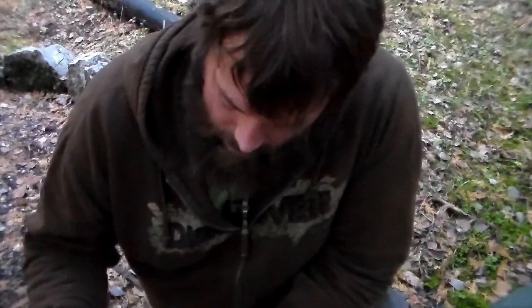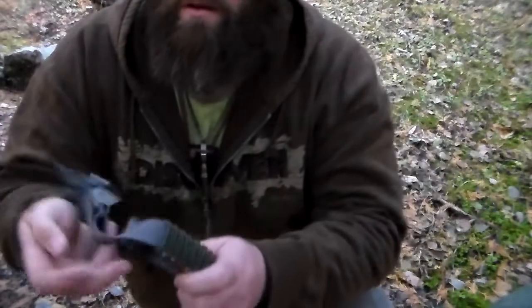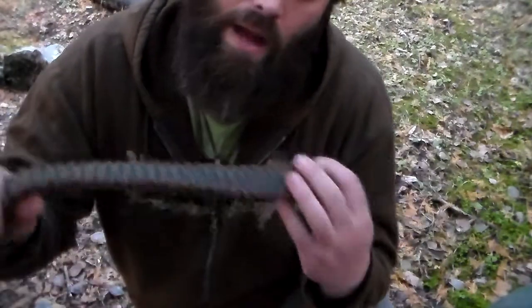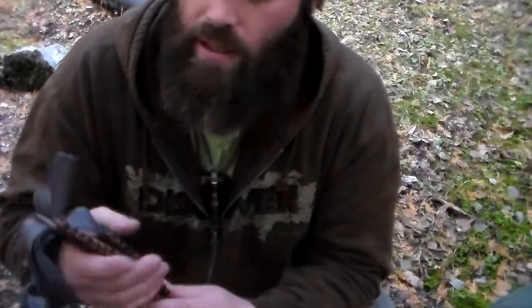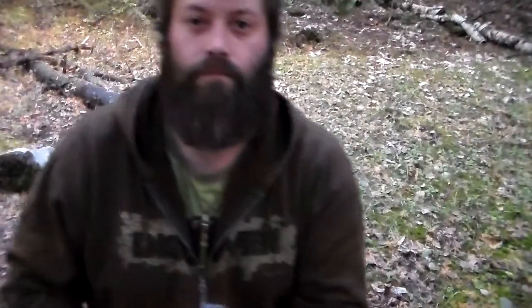Hey everybody, Forrest Walker here. You have to forgive the camera angle. I've had this item for a couple of months now — it's a survival belt from Alpenlore. I've been EDC-ing it every day; I've worn it since the day I got it, took it out of the box and looped it through. I'm just really, really happy with this thing.